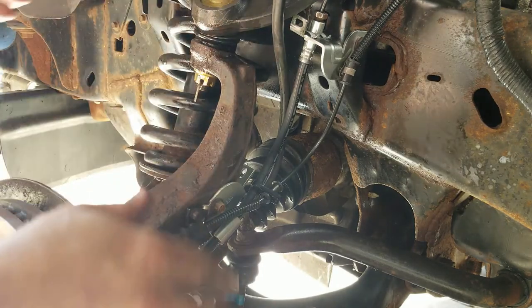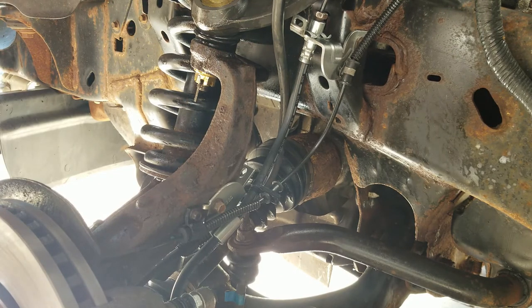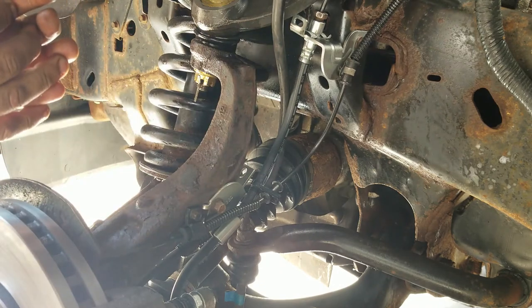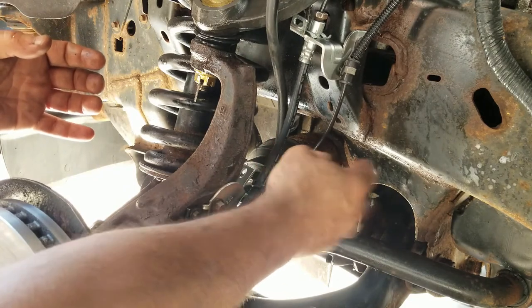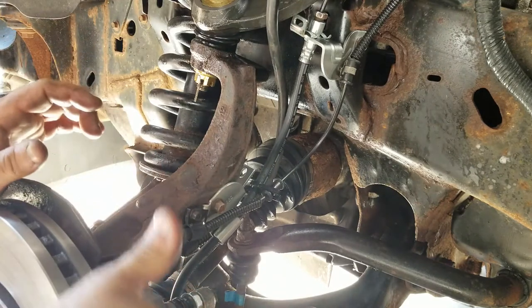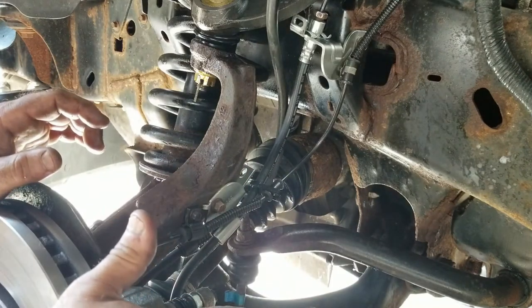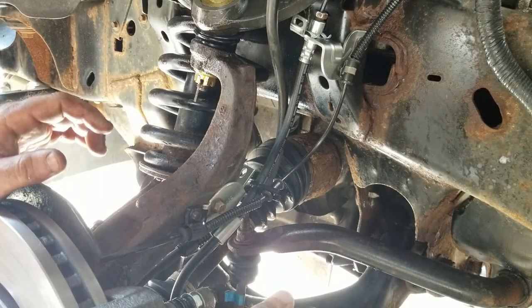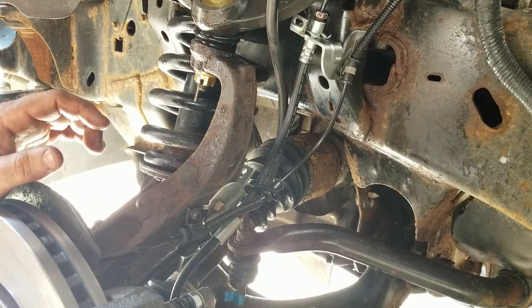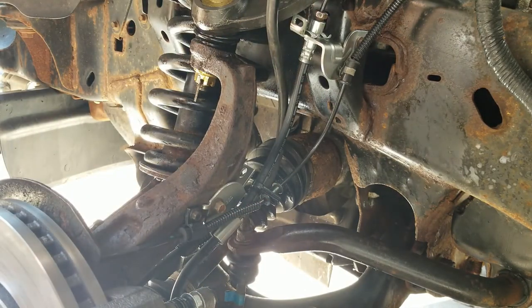I'm going to hose this whole area down with some fluid film, making sure I don't get anything on the brake rotor, and we're going to call it a day. Thanks guys - make sure the brake hose is in good shape. If you're finding your calipers are seizing up on you, have an assistant press on the brake and let go, then crack the bleed screws. See if any pressure comes out - then more than likely you have a problem with the hose. So that's it guys, a little tip there for the next guy. Thanks for watching.